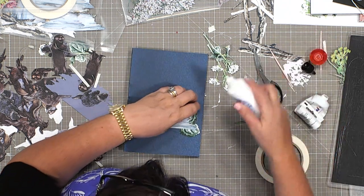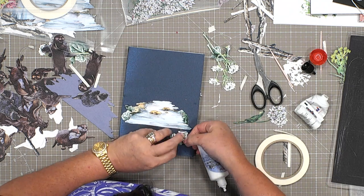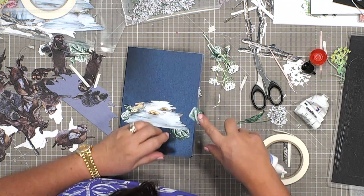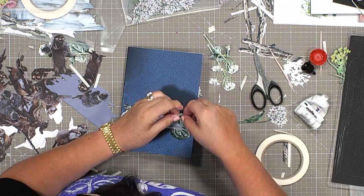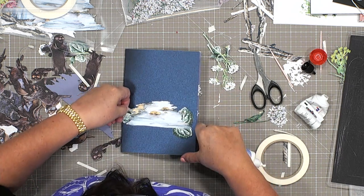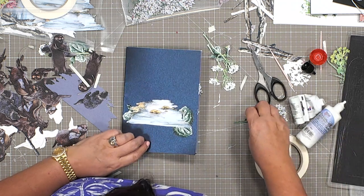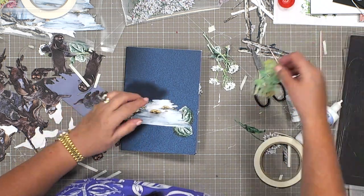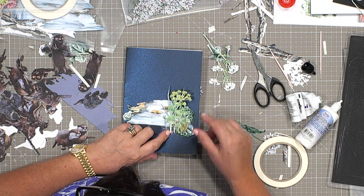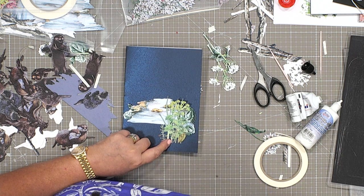I'm going to start by putting some glue down. I'm really sorry, I'm gluing quickly here, not taking quite as much care as I would like to — I want to get as much crammed into this time as possible. I'm putting my little elements in. Look at how I've been able to fill that green space just by having that element of greenery there.